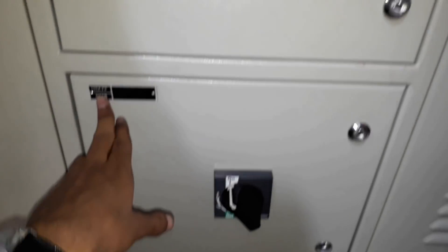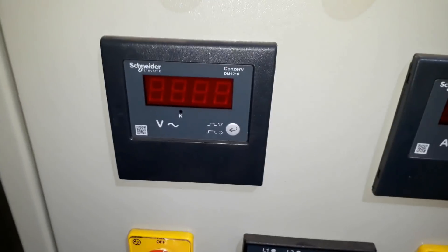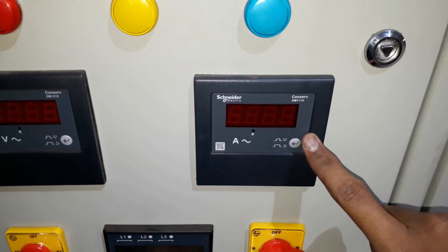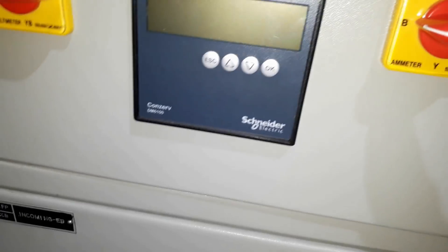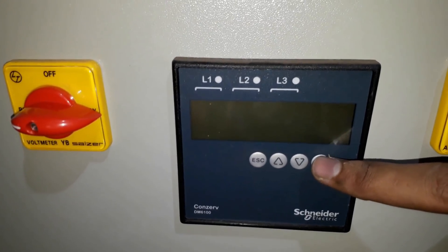This is the meter panel section for the transformer. Here you can see the phase indicators of the transformer. This one is a voltmeter with a voltmeter selector switch below it, and this one is an ammeter with an ammeter selector switch below it. This voltmeter selector switch and ammeter selector switch are visible here.